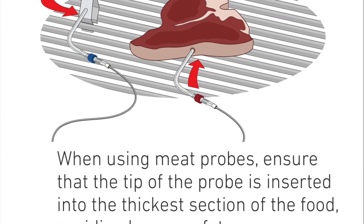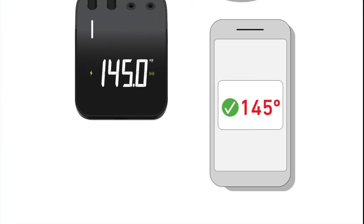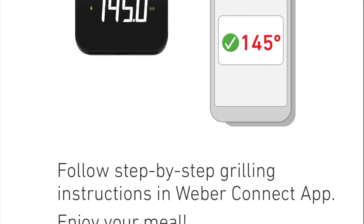Now that we're all paired up, it's time to find a recipe and cook. When using the Smart Grilling Hub, Weber recommends that we follow all the recipes step by step. So that's what we're going to do. In my next four videos, I hope to have cooked a steak, maybe a pork chop, some chicken, and hopefully a fish, all using the Weber Connect. And we're going to do exactly what the instructions say because I want to know if this app really does know how to cook.